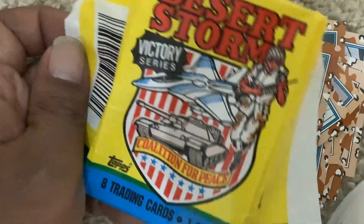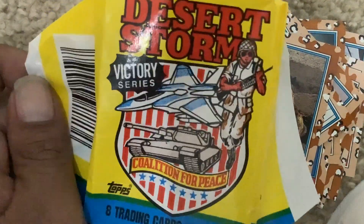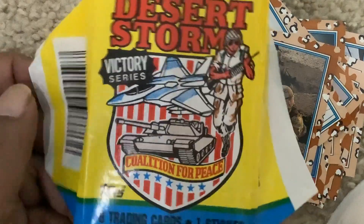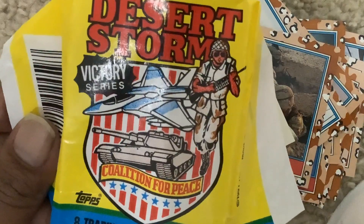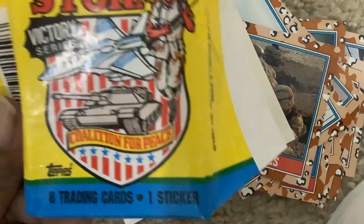This is a Desert Storm Victory Series pack. It's manufactured by Topps. If you want to see more sports card pack openings, don't forget to like and subscribe to my YouTube channel. I gotta go — see you next week. Bye-bye.